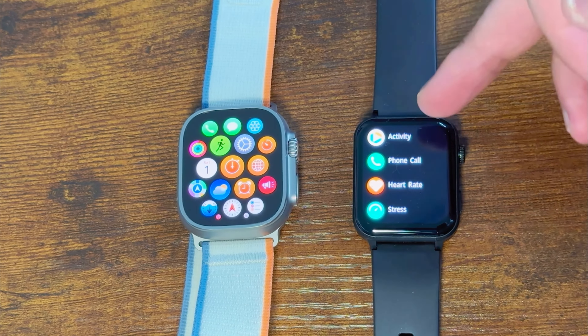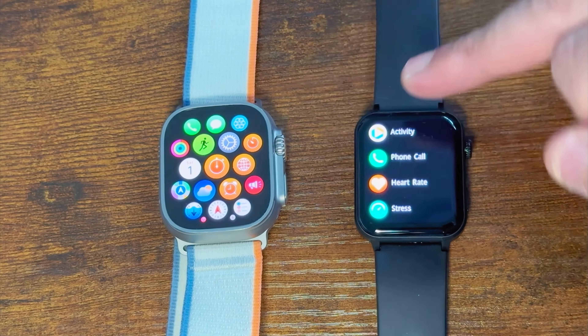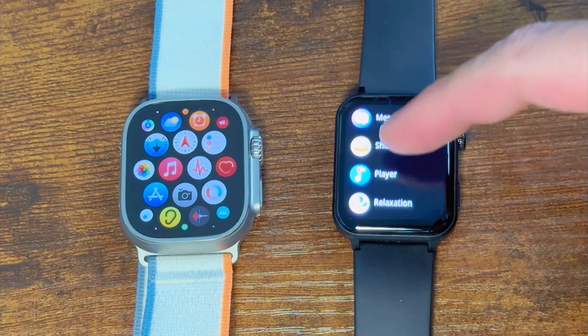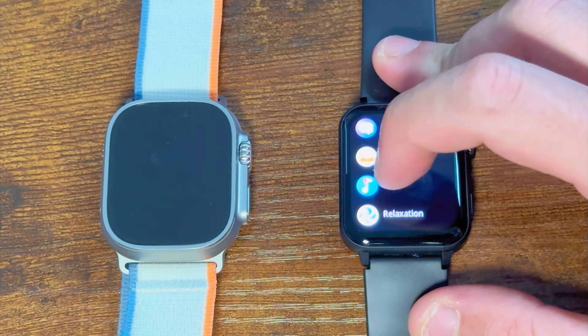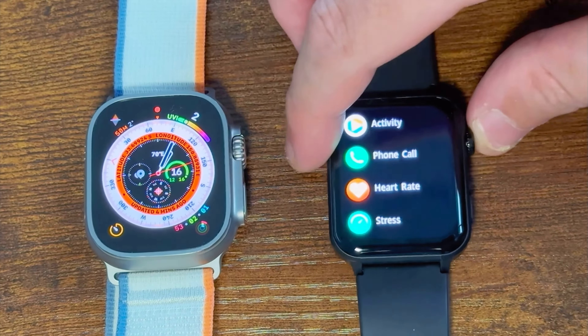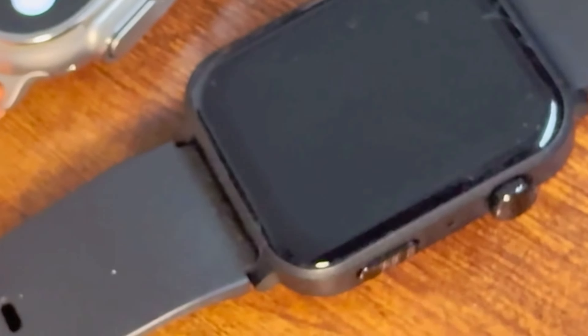But it depends if you want the whole Apple Watch ecosystem — because outside of being a smartwatch, the Apple Watch does a lot more stuff that these other watches don't do. These other watches are good basic smartwatches, but the Apple Watch really is a step above. But it is basically $1,000, so it really should be.